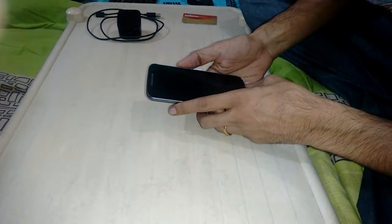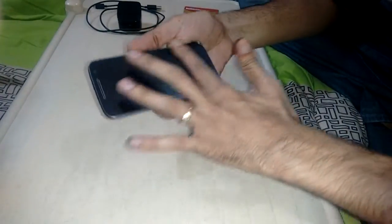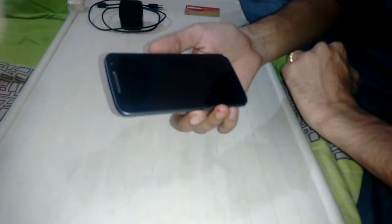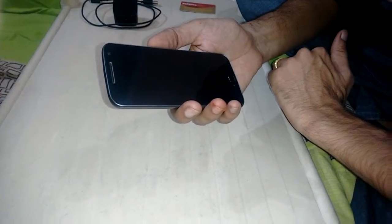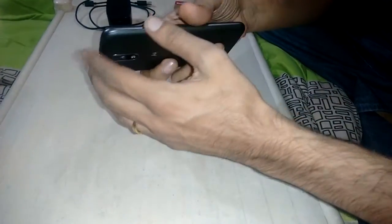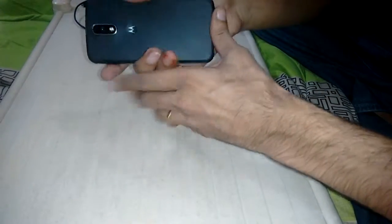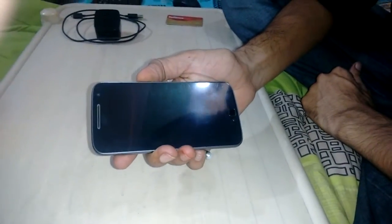Welcome to channel Technosphere. Today we have the Motorola Moto G4 Plus — a 3 GB RAM phone with 32 GB internal memory. This is the handset; it has a very clear, nice body that is totally steel and very slim.